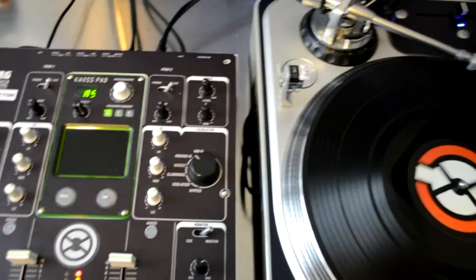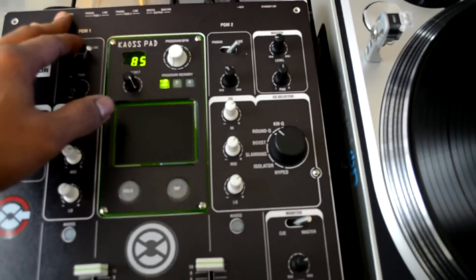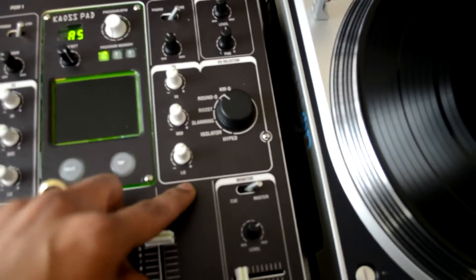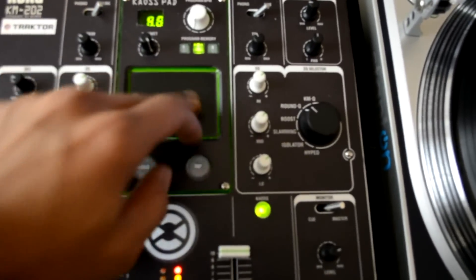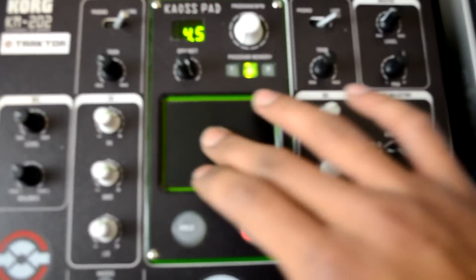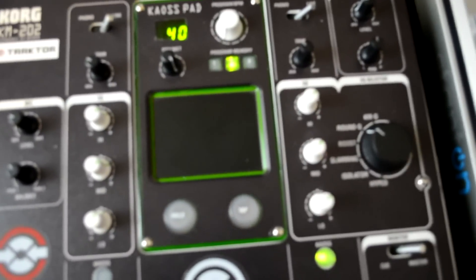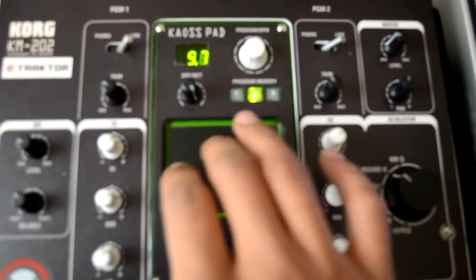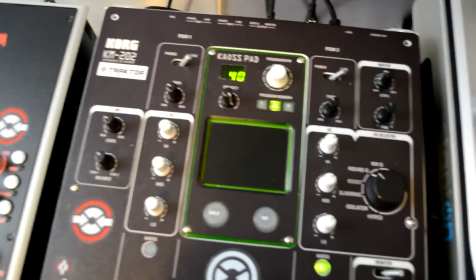There you have it — timecode is working. And because of the way that we did this, all of the effects on the KM202 still work as well. Pretty cool feature.